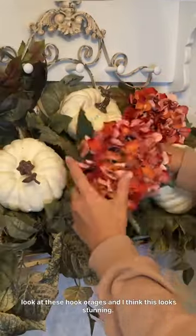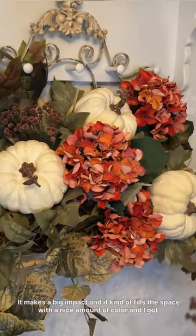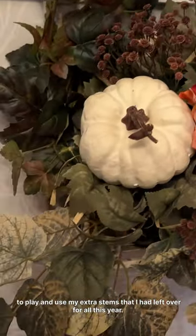And I think this looks stunning. It makes a big impact and it kind of fills the space with a nice amount of color. And I got to play and use my extra stems that I had left over for fall this year.